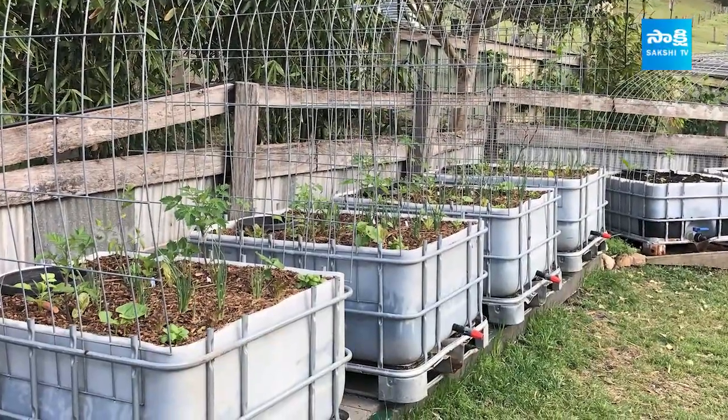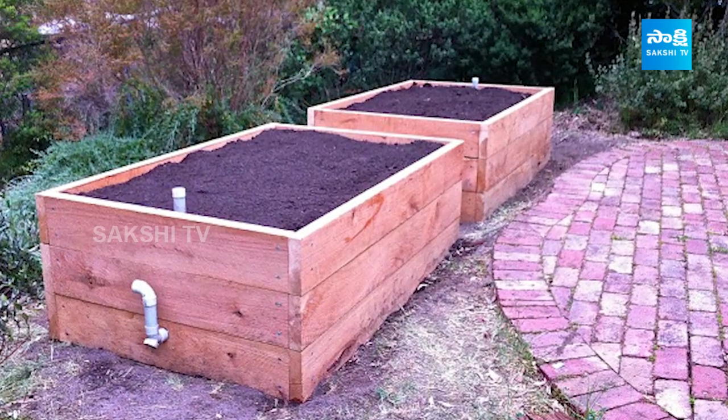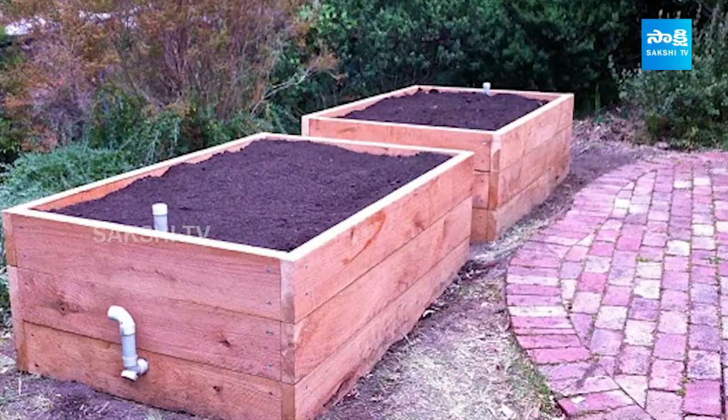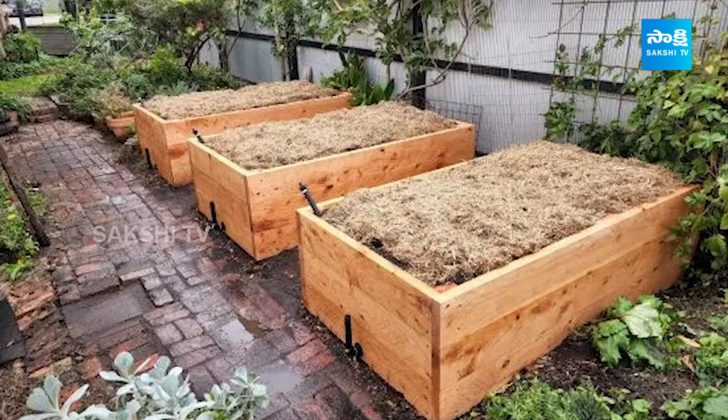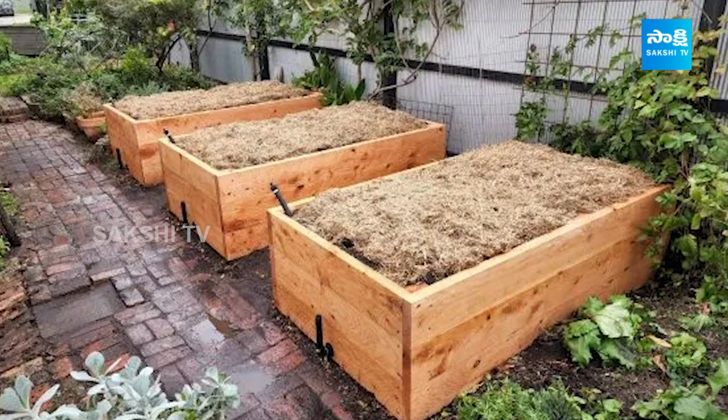What do you think about the wicking beds? You can use the wicking beds. This wicking bed is not for daily basis use. The wicking beds were placed in the back of the setup.